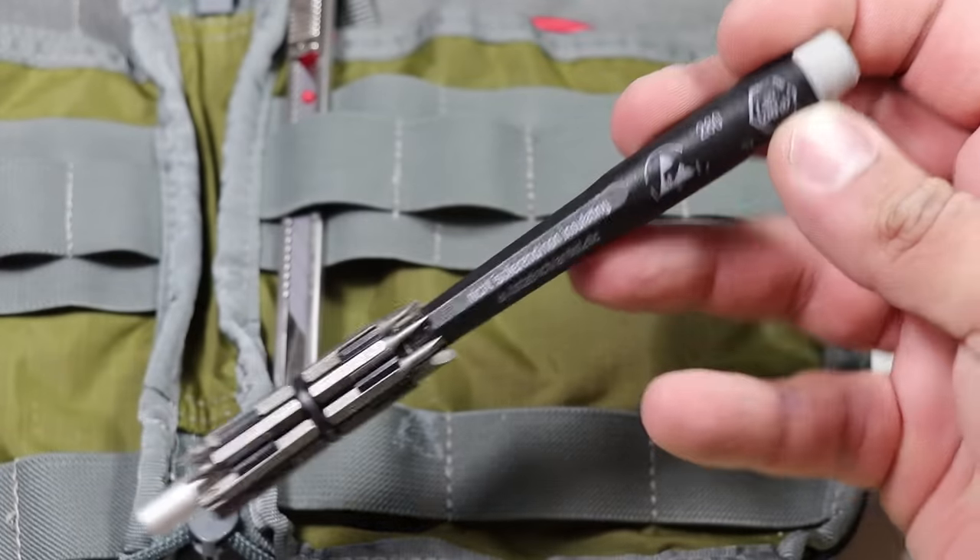Also included in that back right pocket is some gaffer tape wrapped around an old credit card. It's always nice having a little bit of tape on you. I prefer gaffer tape over duct tape or gorilla tape because it's not as permanent and doesn't leave a sticky residue. Those are all the items included in the VanQuest EDC Maximizer Organizer.